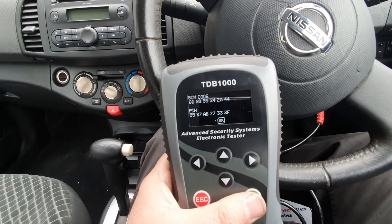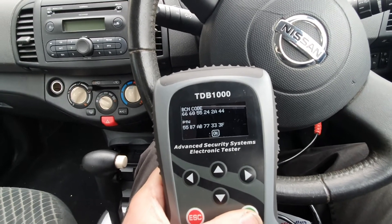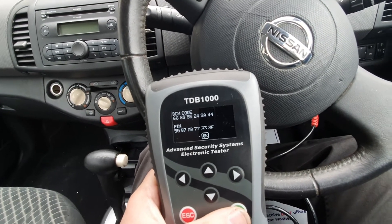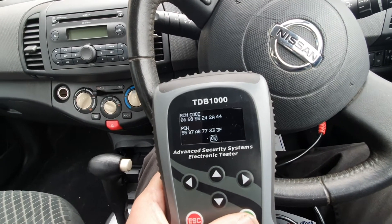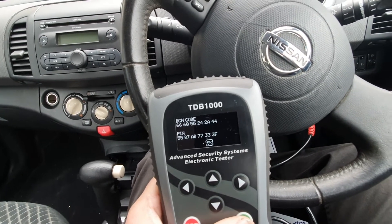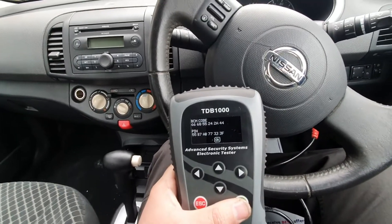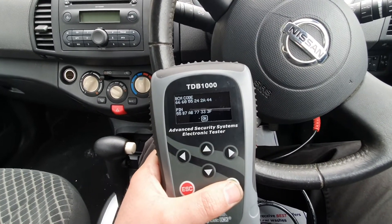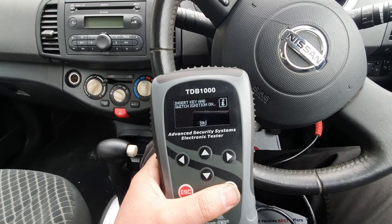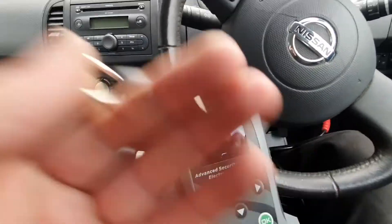This machine converts the BCM code into the pin code automatically. On some other machines you can't do that — you need another tool to get the code, convert it, and then put it into the key programming machine. But this machine does it all, and that's why I like using it on Nissans. Okay, insert key and turn ignition on — we're going to go with the first key, the original key for the car.